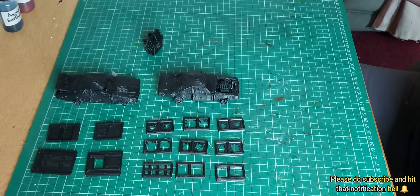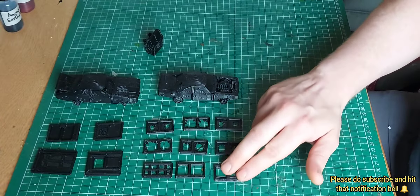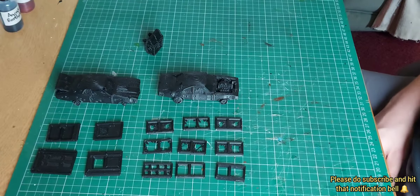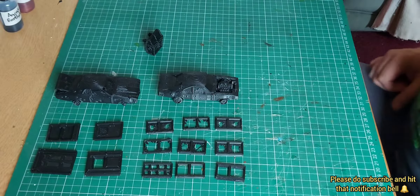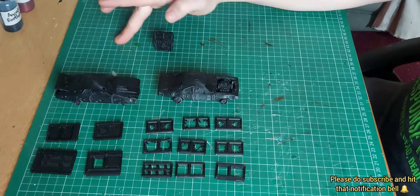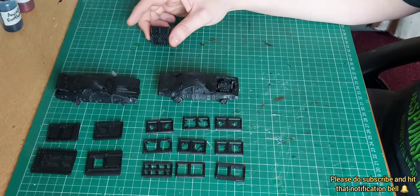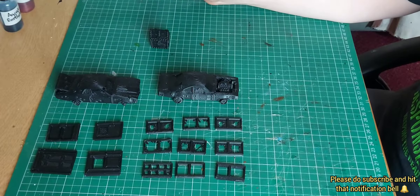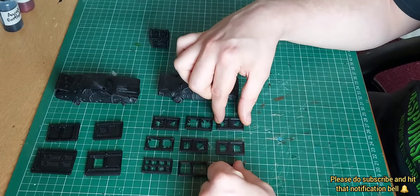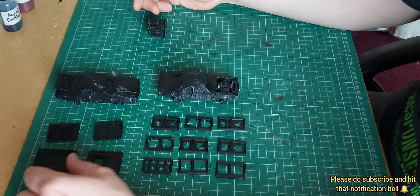Hello everyone, Budget Scenery Workshop back with another video, and today is going to be a little bit different. This video has been added to my bits box build-up and eBay reviews. I have a bits box, as any self-respecting gamer and hobbyist should have, and I've been wanting to bulk it up considerably. I've done pretty well so far, but I haven't had any terrain or useful bits like that — it's just been for minis.